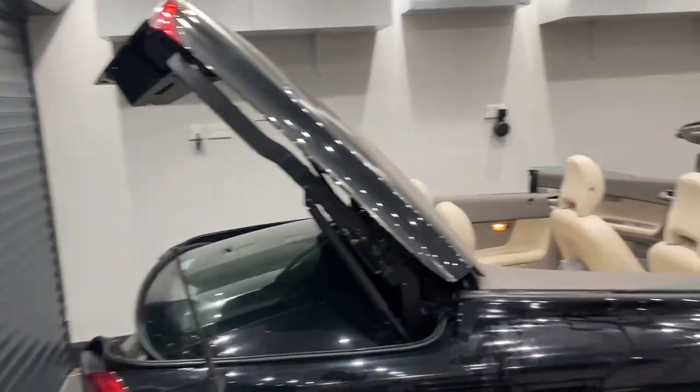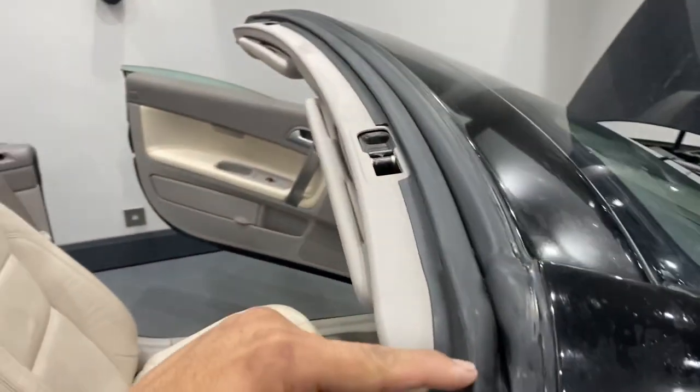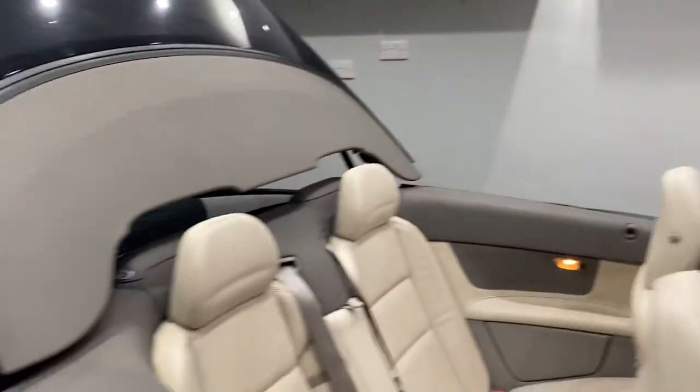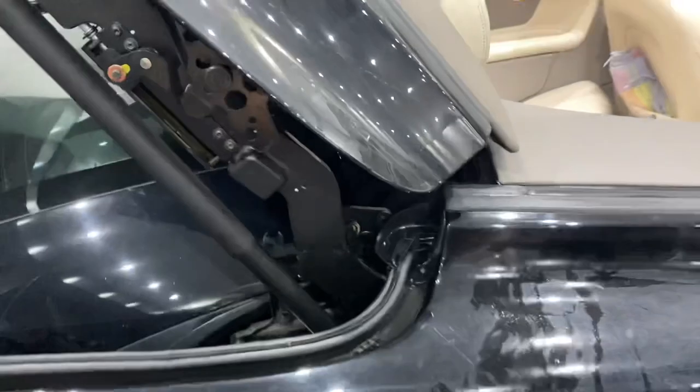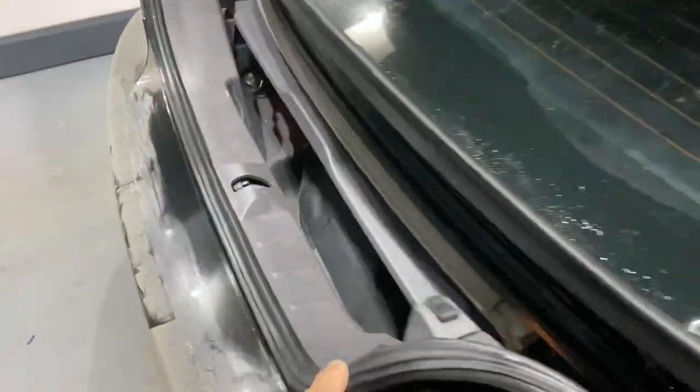Don't forget the same on the other side of course. Don't forget the interfacing areas — anything that interfaces with the seal, wipe the metal side as well to get rid of any dirt. The roof is now fully open. We've opened the tailgate and you can access the last part of the operation, which is cleaning the seals all the way along here.